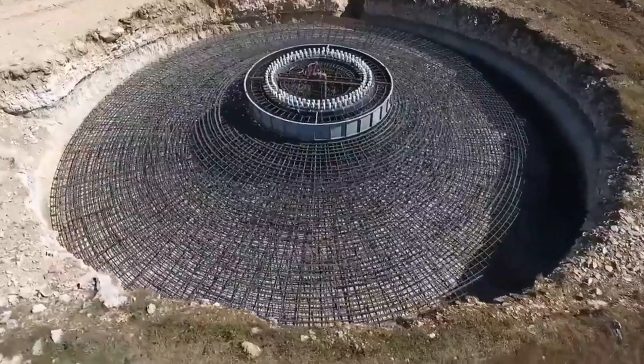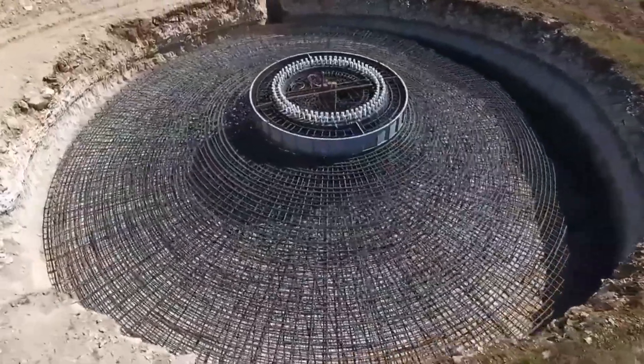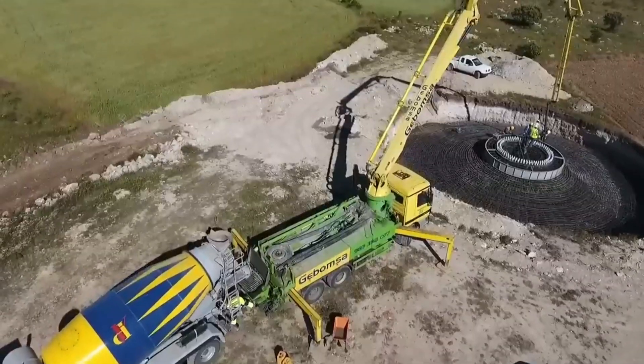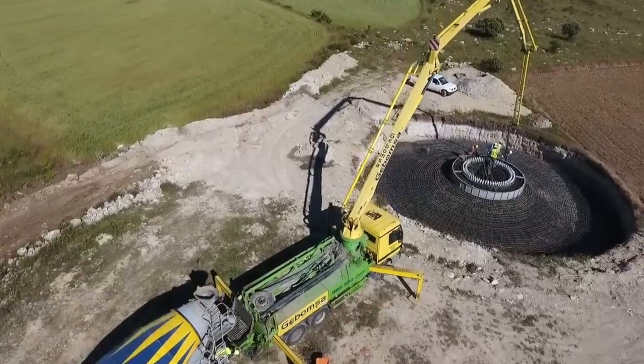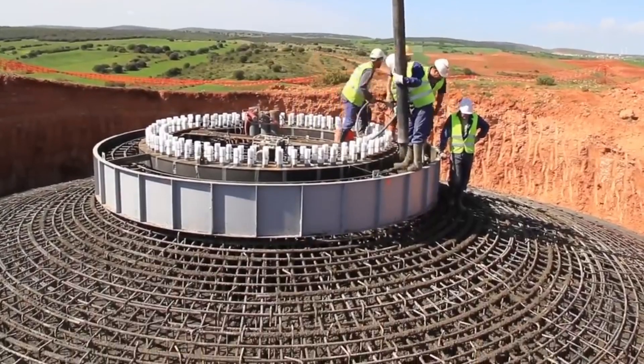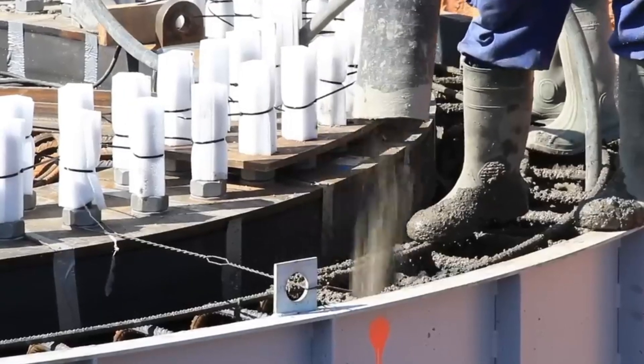The process of building the foundation involves several steps, such as site preparation, excavation, pile driving, rebar installation, concrete pouring and curing. The process can take several weeks or months to complete, depending on the weather and site conditions.